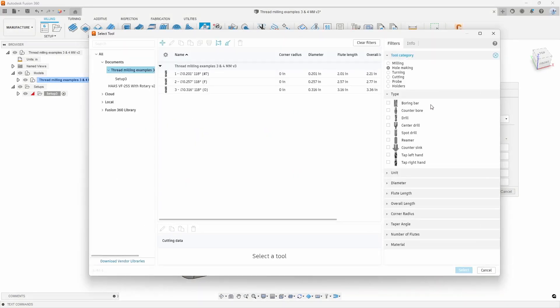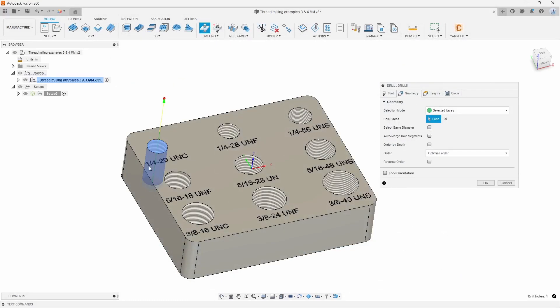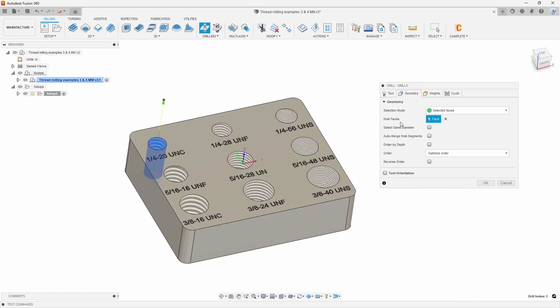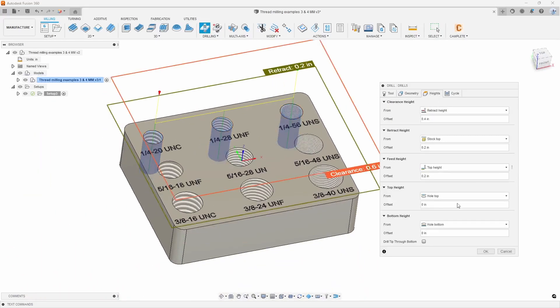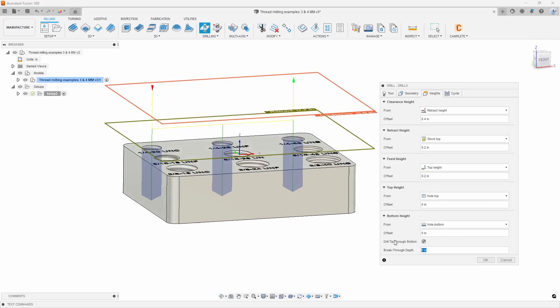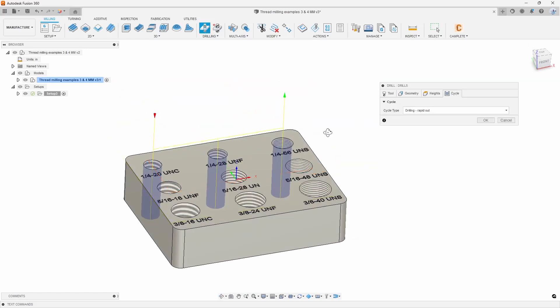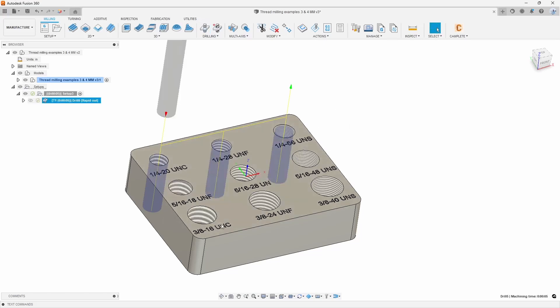I'll start off with doing the quarter inch holes here. I'm going to go ahead and select a number seven drill — that should be the pre-drill size for these quarter inch tapped holes. You'll notice they are almost size on size because these holes were made to the minor diameter of the hole. I can go ahead and select all of the other quarter inch holes as well. Going to my heights, I'll simply drill the tip through the bottom so I can make sure I don't have anything at the bottom of the hole. I like to go a little bit further through the hole if I have the room. We'll assume we're using a carbide drill, so we'll pop through this half inch block pretty easily. I'll hit OK.